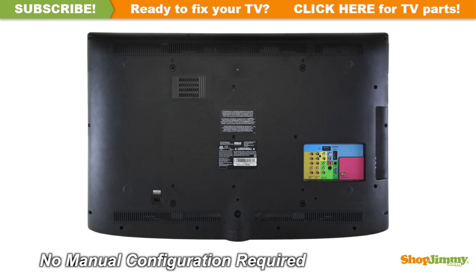This ShopJimmy replacement board does not require any manual configurations in order to function. Simply plug in and power on and your TV will function as if new.